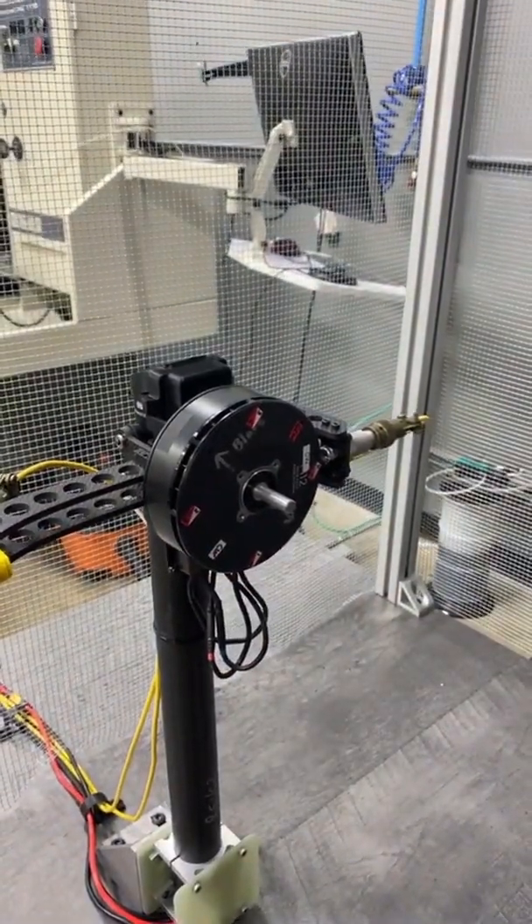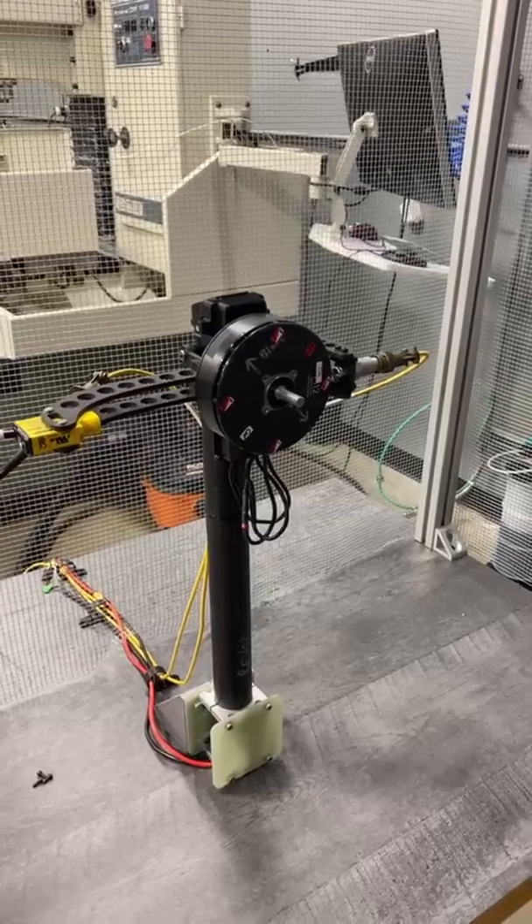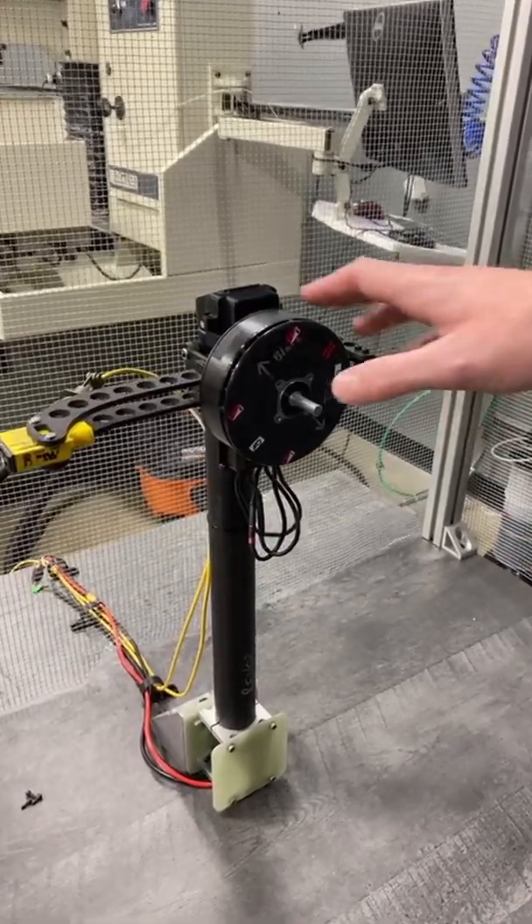We do this for every single prop and active blade assembly that ships out with Alta X.